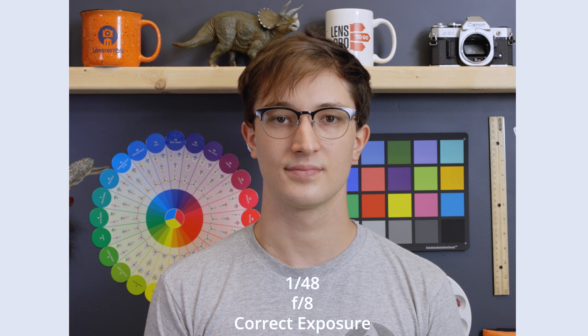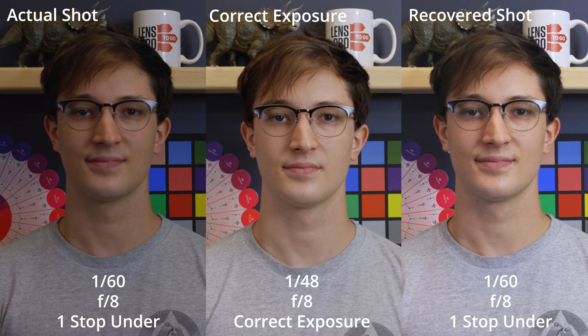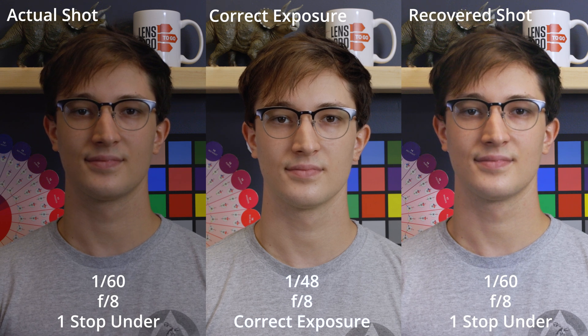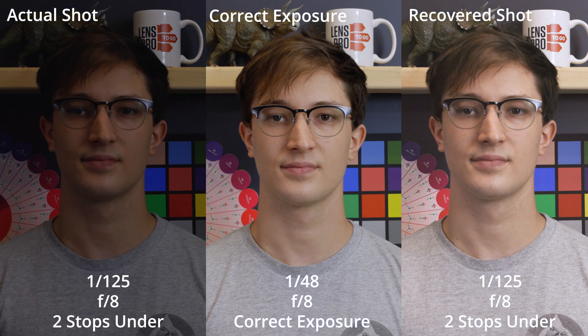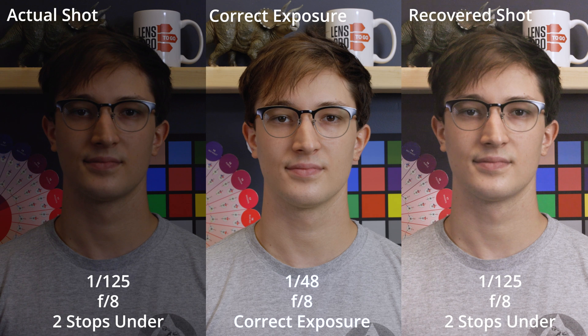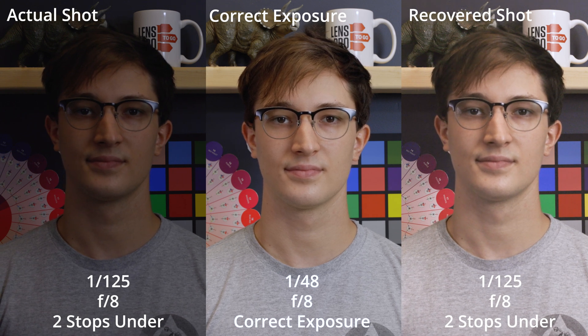Moving on to exposure recovery. I'm going to keep the correctly exposed image in the middle, the original test shot to the left, and on the right is that same test shot but recovered in post. At one stop underexposed, I was able to get this image back to normal with barely any loss in information — no big deal. At two stops under, I was able to get this image very close, but with a bit of compromise with the color information, and from here on, things quickly start to go south.